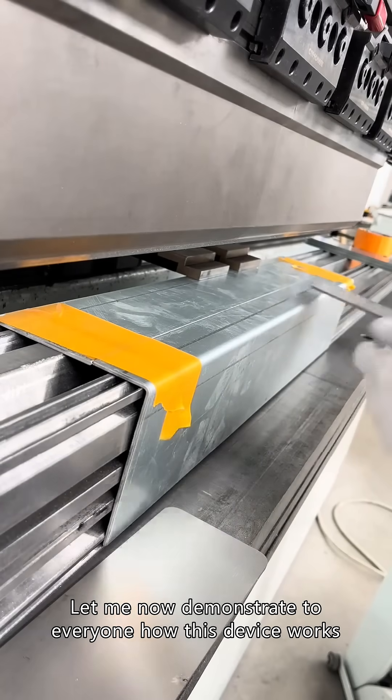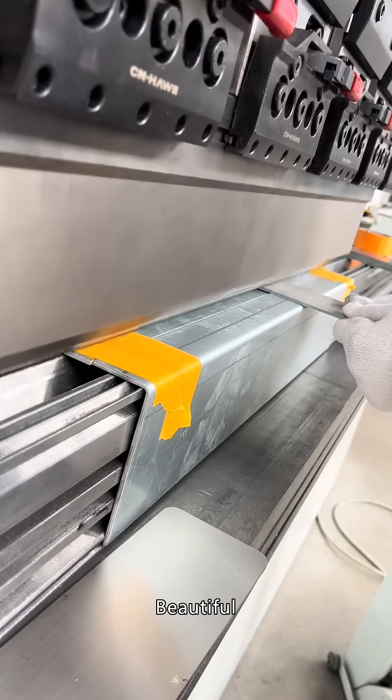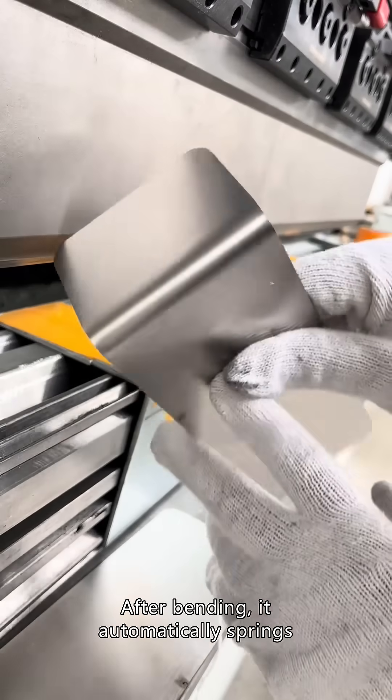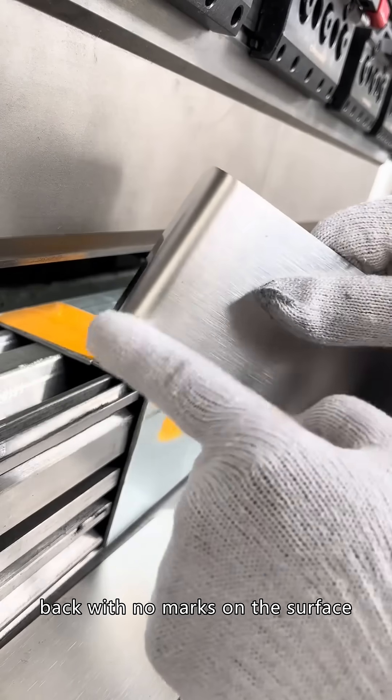Let me now demonstrate to everyone how this device works. After bending, it automatically springs back with no marks on the surface.